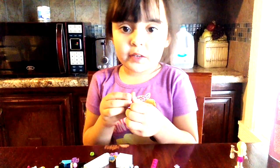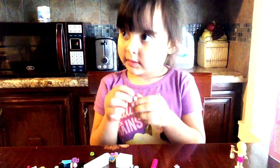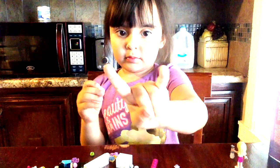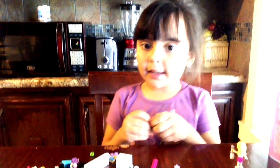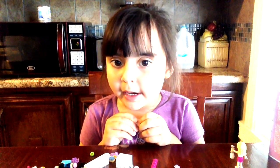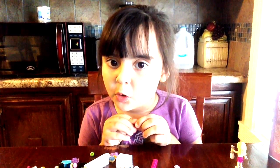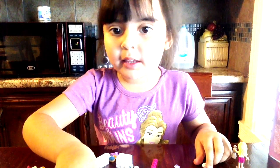My name is Sophia, Sophia Senaka. How old are you? I like Paw Patrol, and Legos, and the Brim2View, and now I'm going to get the red.